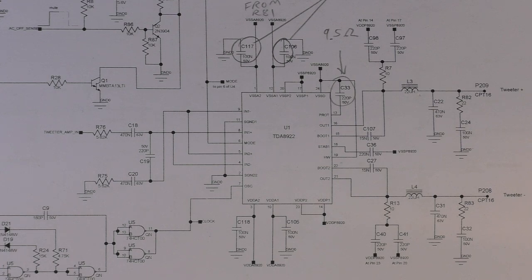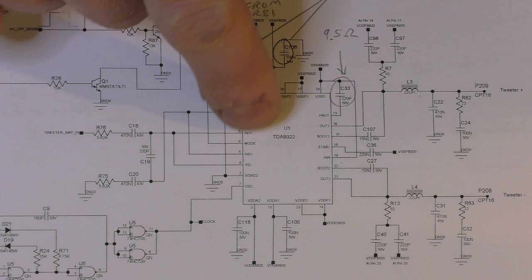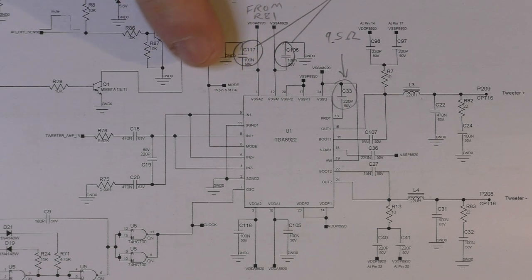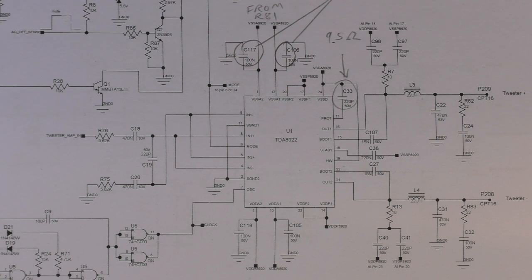They're driven in a BTL — bridge tied load — configuration. Because they are a stereo chip, you tie the left and the right channel together to get more power out of them. The TDA 8920 is lower power and that powers the tweeter in bridge configuration, and the 2922 powers the low frequency driver. The chips look identical though — they're just different numbers and different ratings.